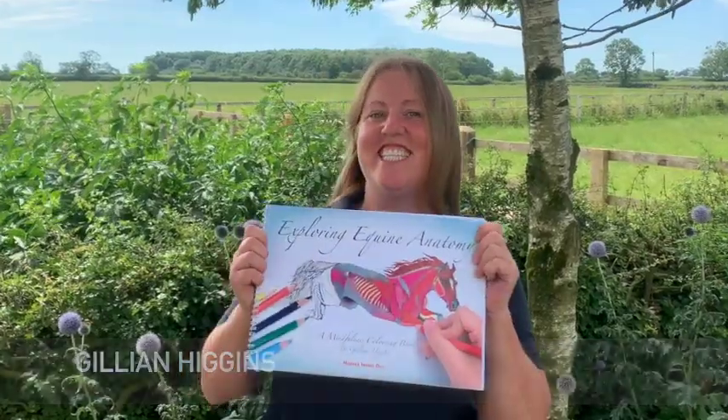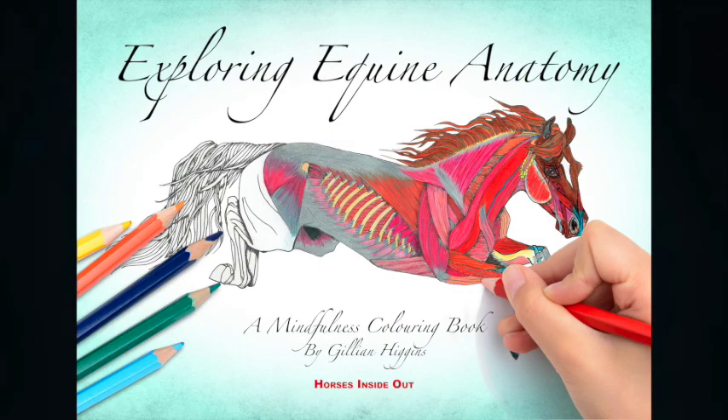Hello everyone, I am really excited to announce the launch of my new book and here it is. Exploring Equine Anatomy, a mindfulness colouring book.